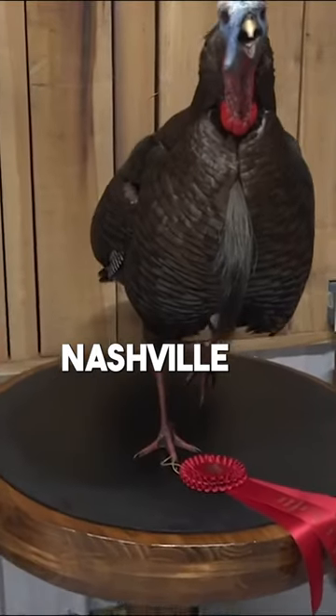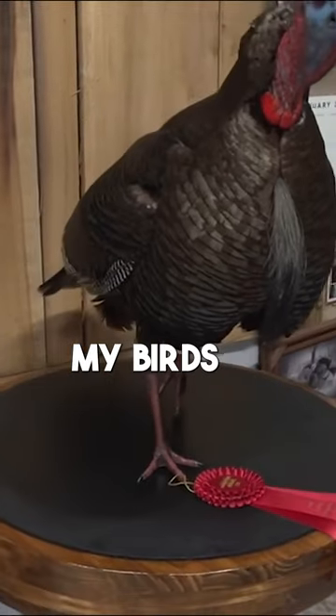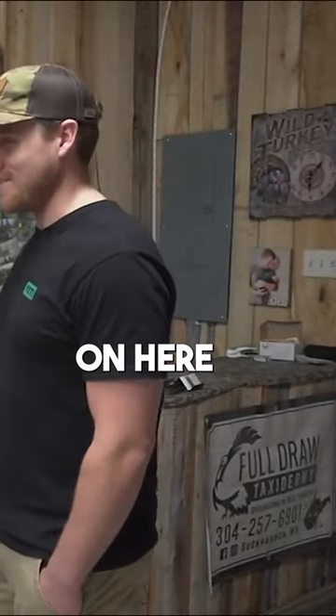I just competed with this bird in Nashville and got second in the Masters. This is actually one of my birds. This bird is kind of a Frankenstein bird because I got bits and pieces of all different types of turkeys on here.